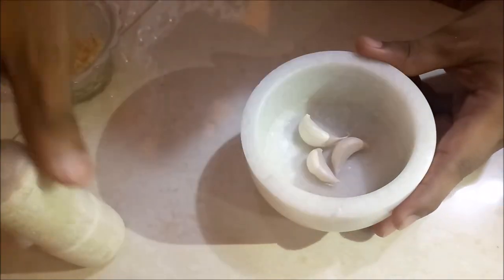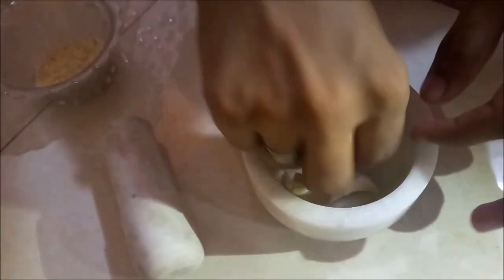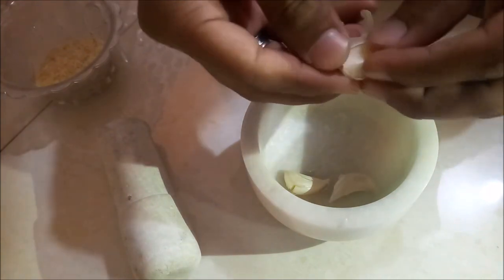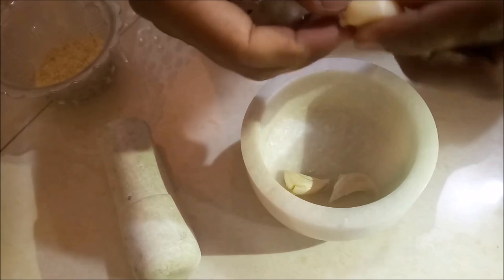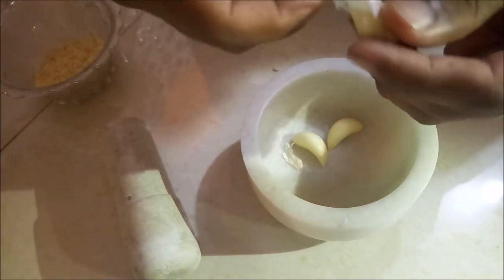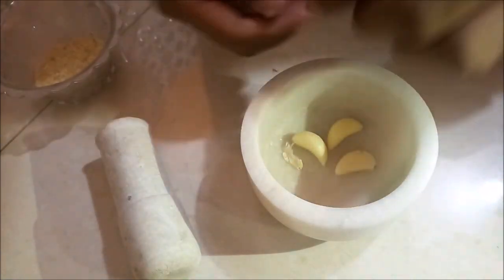Here's a tip: pound the garlic to take off the skin easily. Using a mortar and pestle is quite beneficial — like it saves electricity, it gives more control over grind when it comes to consistency of your choice, and it keeps your herbs green. So it is really an important tool.